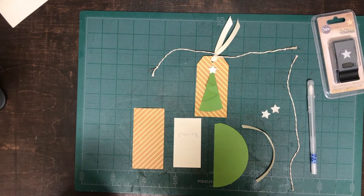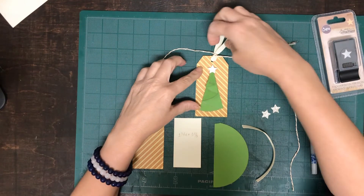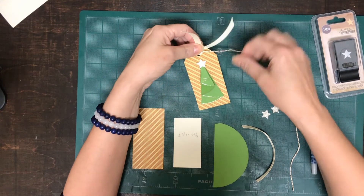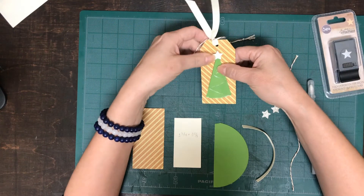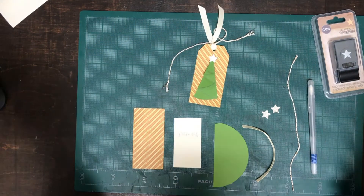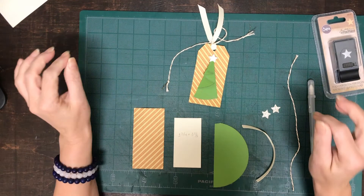Hello everyone, this is Bernice from the Nappy Mouse and in this video I'm going to show you how to make this sweet looking Christmas tree tag just in time for Christmas. I know we should have started this in July but actually it's not too late. This is very quick and easy.